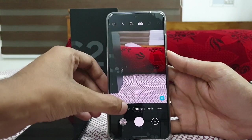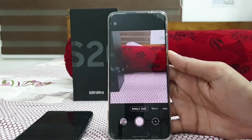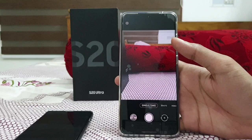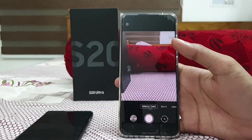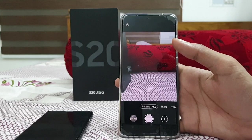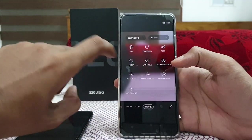Another feature is called Single Take. The Single Take feature basically takes photos with the ultrawide camera and the normal camera, then makes random shots — maybe with color filters, a reverse video, or a hyperlapse video — so that a single moment is perfectly captured with all its details.